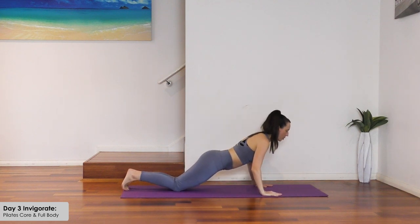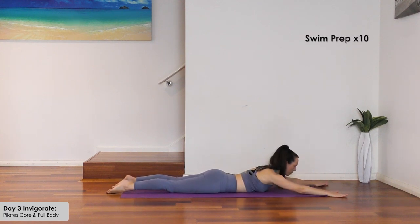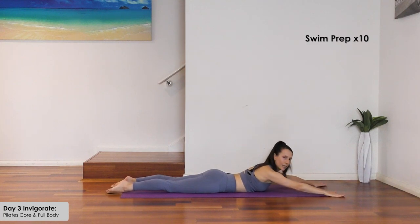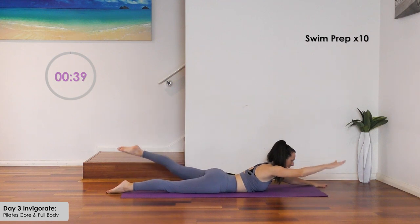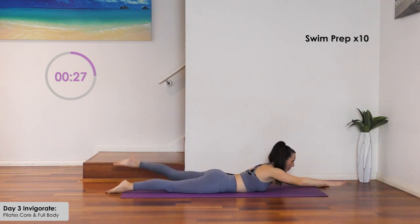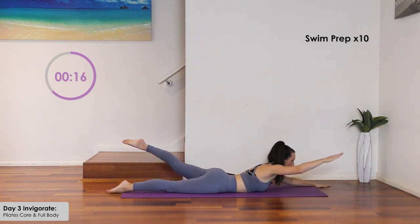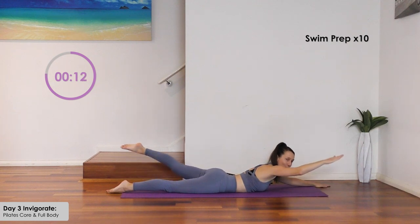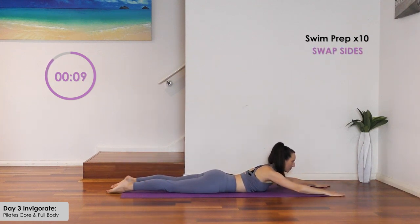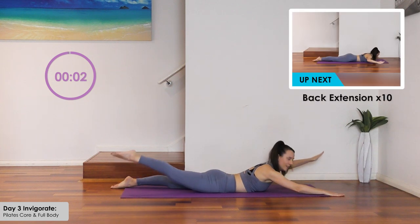Take the knees back and lower yourself to the floor slowly onto the tummy for opposite arm and leg swimming prep. Arms just wider than the shoulders, set your shoulder blades together, lift the chest — opposite arm and leg lift for ten. Then repeat the same side for ten each side.